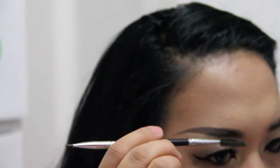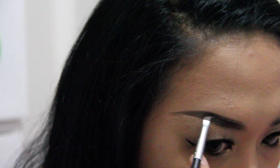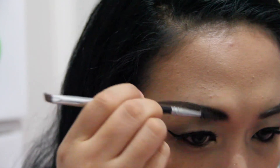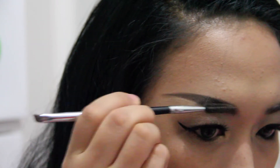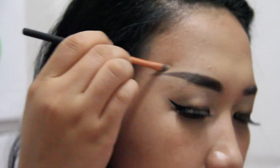For those of you who have dried-out Dipbrow Pomade, you can trick it by adding one drop of essential oil — it will bring the moisture back to that creamy texture. I think most of you would agree that using the Dipbrow Pomade to frame your brows is a lot easier and faster than using the Brow Wiz.